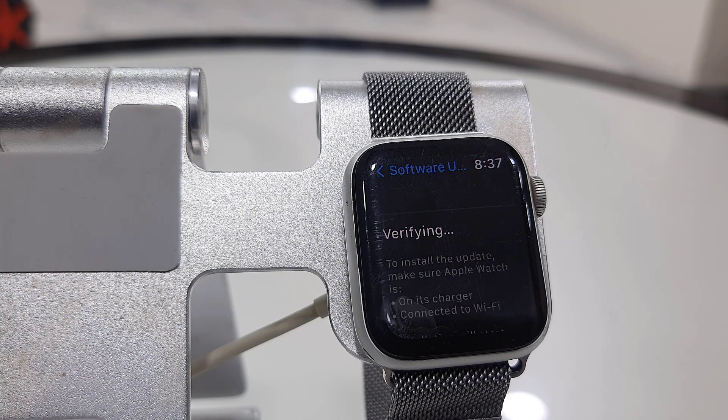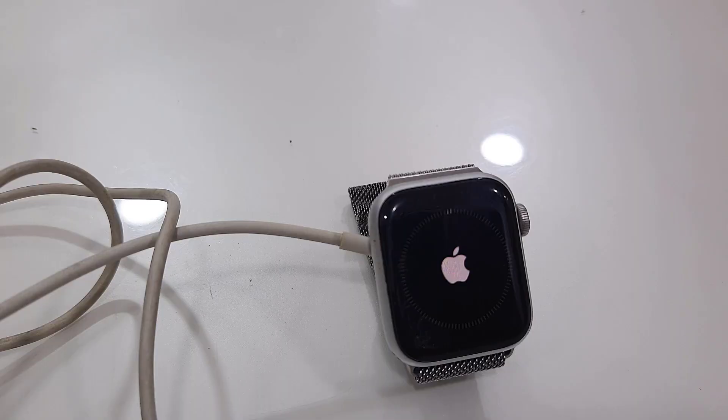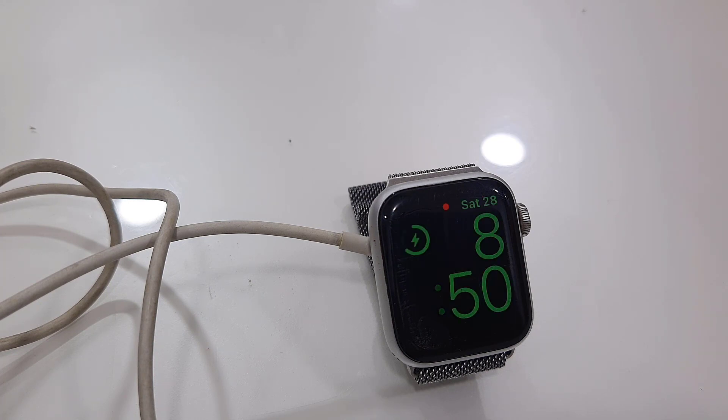Your watch will reboot and start to apply the updates. It will take some time to update. While updating, don't press any button on your watch and don't remove the charger from the watch.